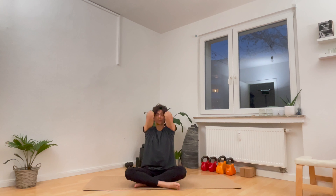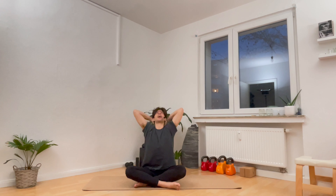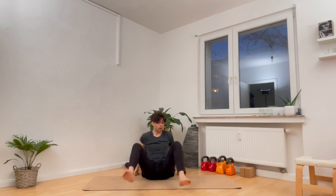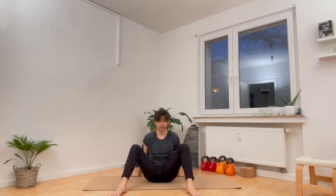Next inhale, both arms back up high. Exhale, left hand down, reach the right arm over and breathe out. Next inhale, both arms back up high. Interlace your hands behind the back of your head, spread the elbows wide. Try to push your chest forwards and then lift it up and breathe in. And on the exhale, bring the elbows towards each other, tuck your chin to your chest, and softly round the spine all the way down as you breathe out.